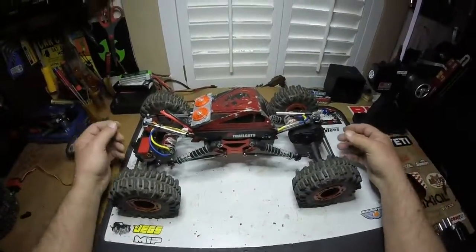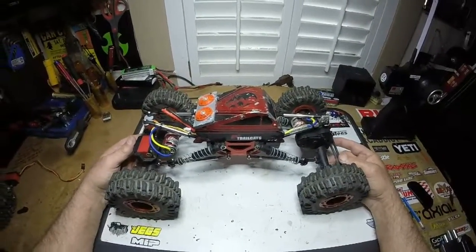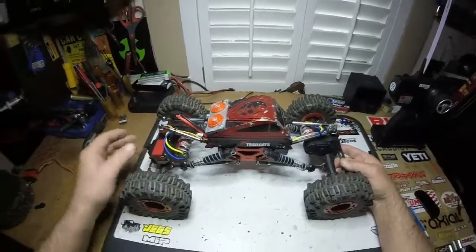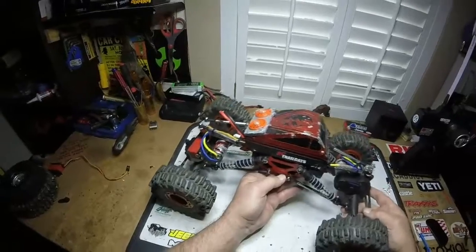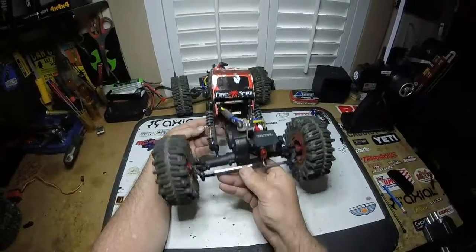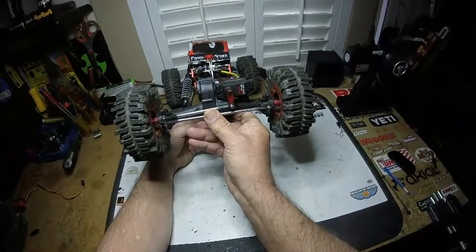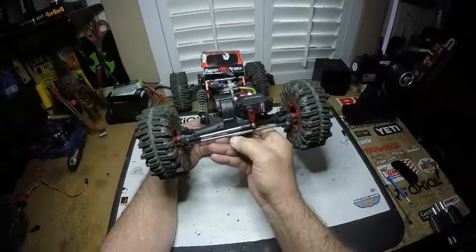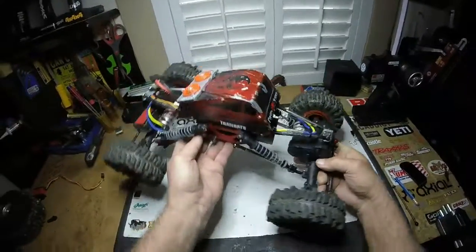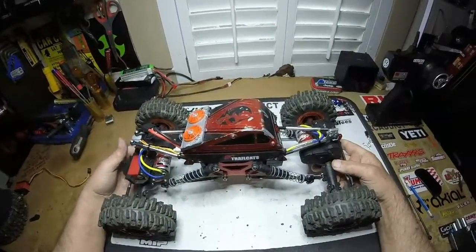I'm going to do a little crawlumentary, if you want to call it that. Yesterday I did a bunch of things to it — I had to fix the steering servo, so I replaced it with a Tactic. Got a nice metal servo horn now, and I was going to go over what I've done to this thing.